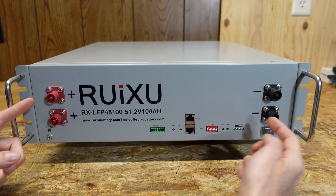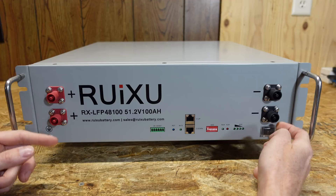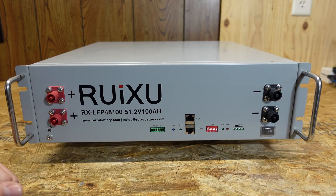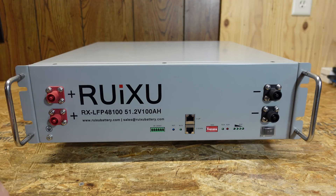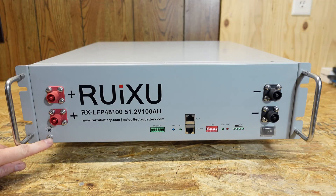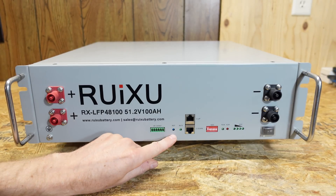Taking a look at the front, we have a pair of positive and negative connectors. These are standard Amphenol connectors — we're starting to see these on more and more batteries. I do like these connectors because they are fully insulated from accidental contact. On the very bottom left we have a ground screw, a dry contact relay, and a reset button.